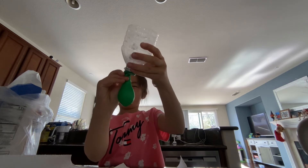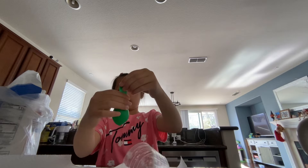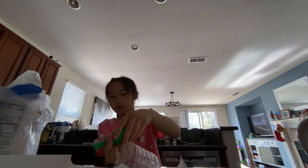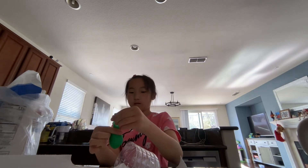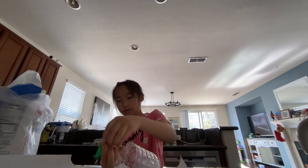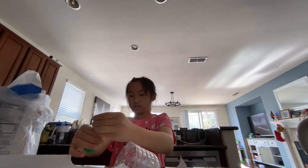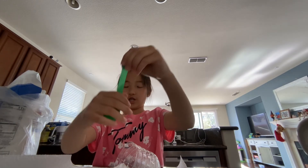Then after that, go and take it off the funnel. Go ahead and dump the rest onto your tablecloth. Then go and push it down, take all the air out, and squish it.